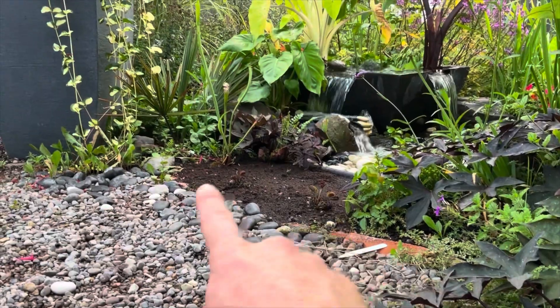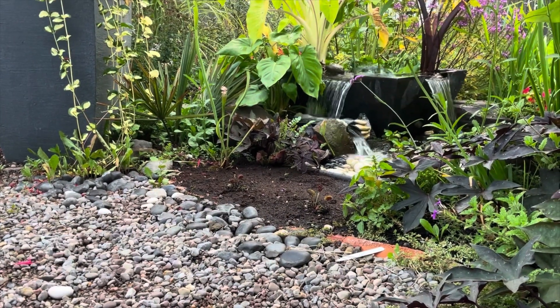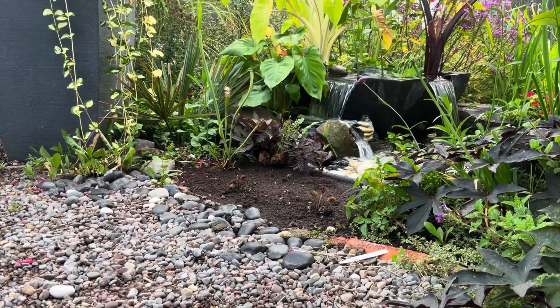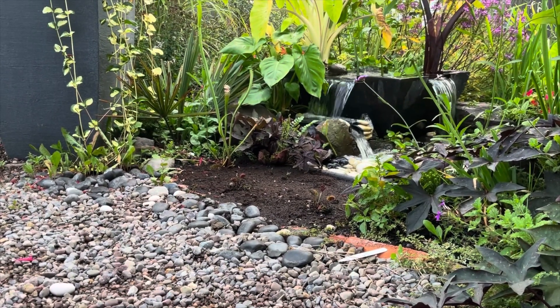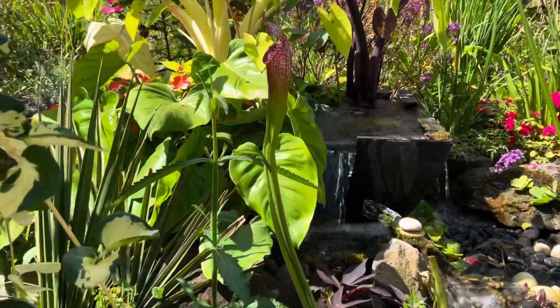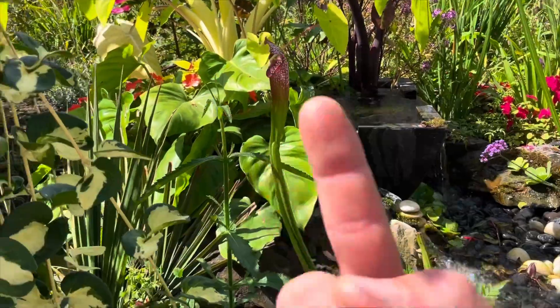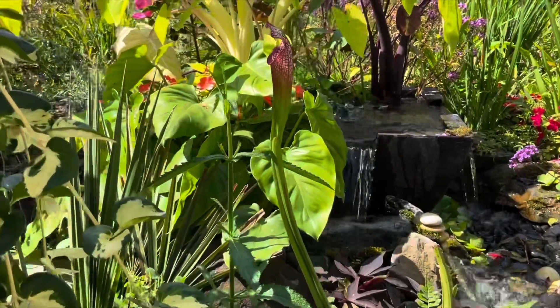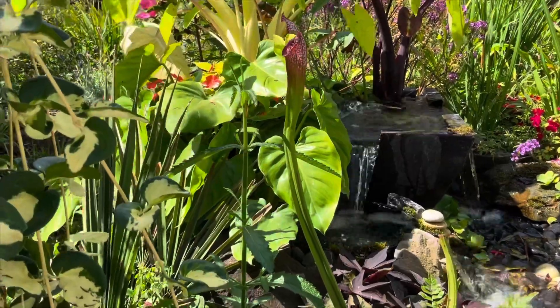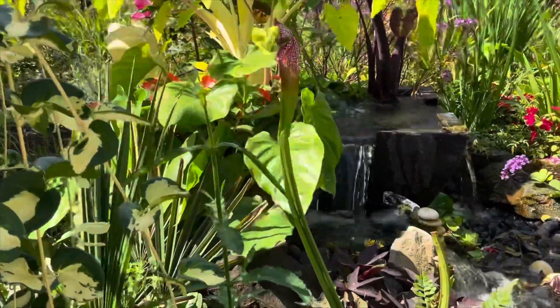Venus fly traps are pretty similar — if they don't get what they need, they'll die pretty quickly. Hopefully the inverse is true: if they do get what they need, they'll grow like wildfire. This pitcher here has actually colored up beautifully since it was planted, which is a pretty good indication that they're going to get what they need here.